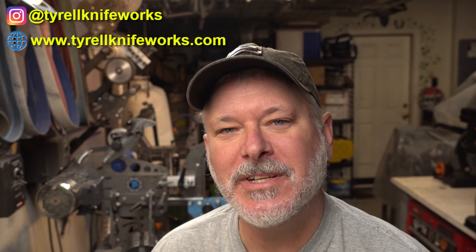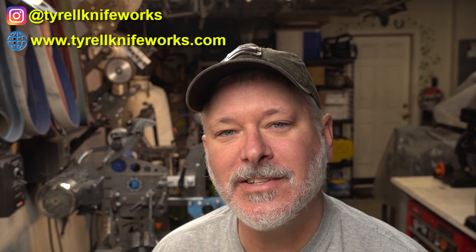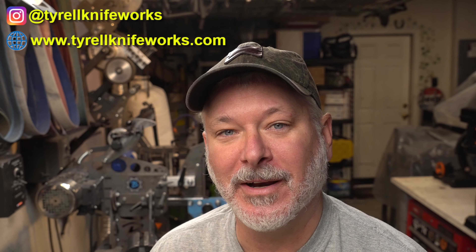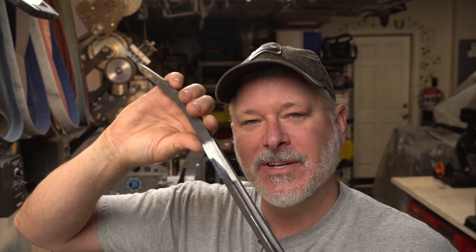Welcome to another Triple-T Thursday — that's tools, tips and talk, where we discuss info for the knife maker. In today's episode I'm going to get into something I've never done before: casting. We're going to cast some brass today to make a pommel nut that's going to appear on this sword — a US Navy officer sword that I'm working on.